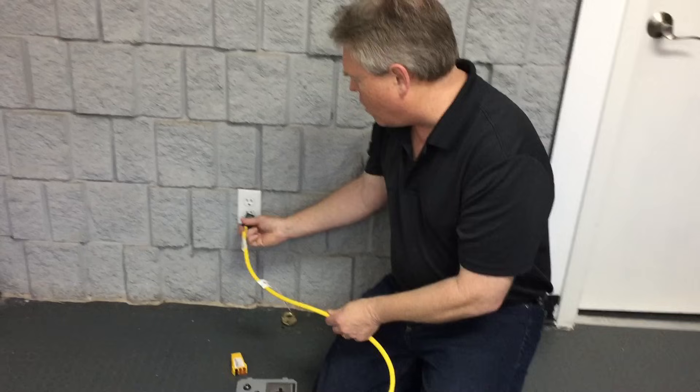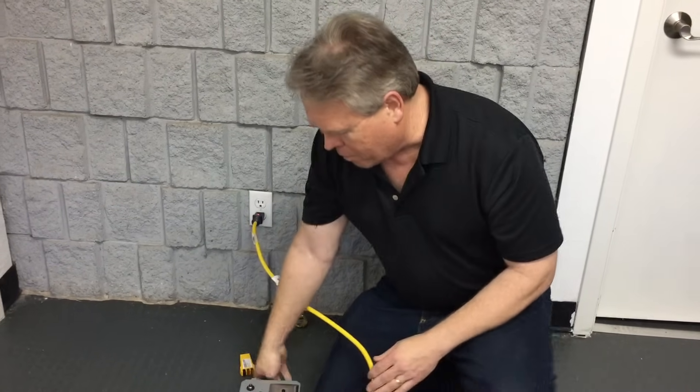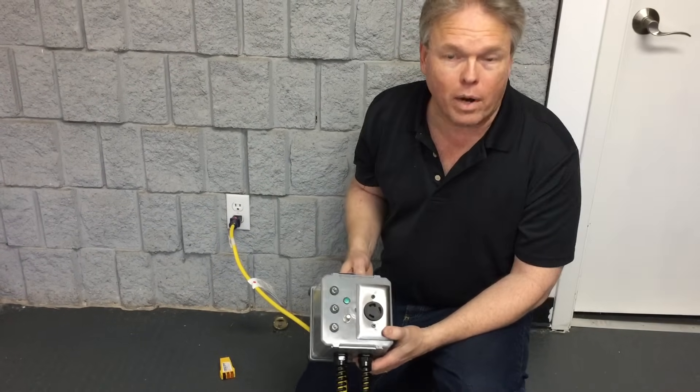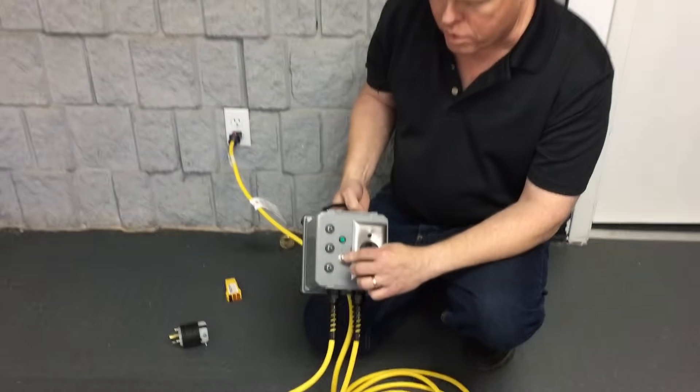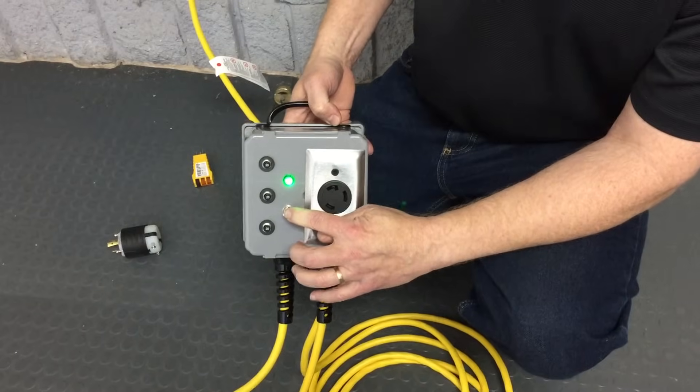I've already plugged it in the hallway. Now, not every two outlets is going to make the correct power, so we have a test button on the box for you. If you push the button and it lights up, that means you're good to go.